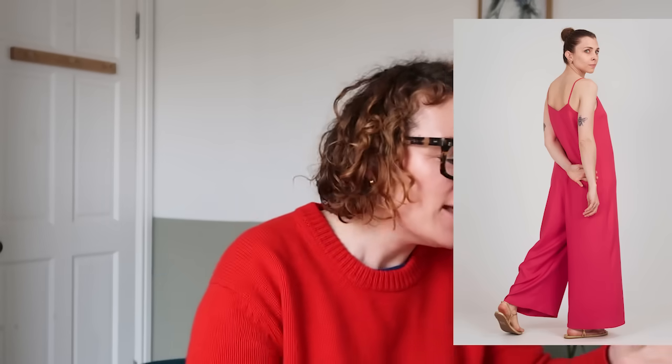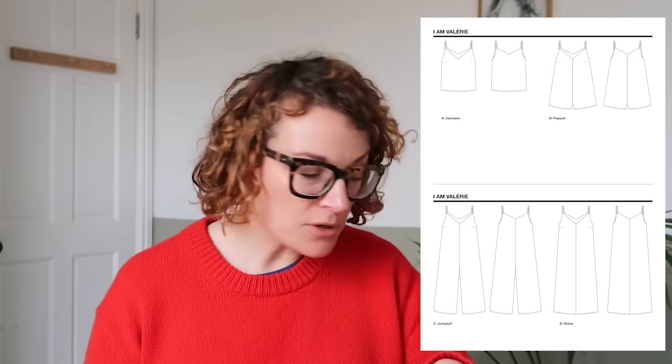The first one is the Valerie jumpsuit — a jumpsuit, dress, and top. This is great value for money. Anyone who has made and loves the Ogden will find this a really great option. Looking at the line drawing, you've got a very lovely simple cami slip with darts, then a short little playsuit, then a long jumpsuit with long trousers, and a long strappy dress. You get a lot of bang for your buck. It's such a classic style — if you made the jumpsuit for a holiday, it'd be the thing you'd reach for every time.